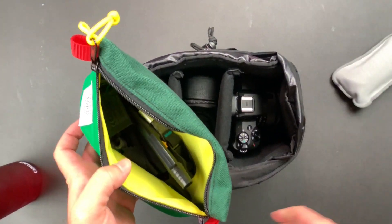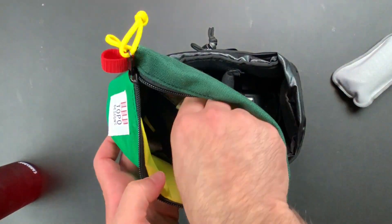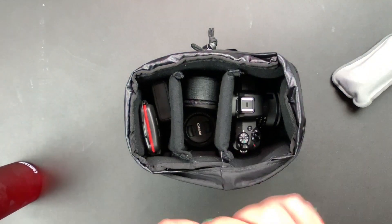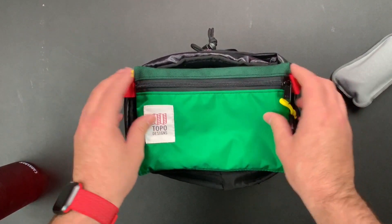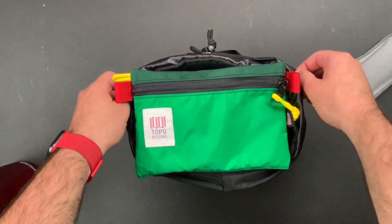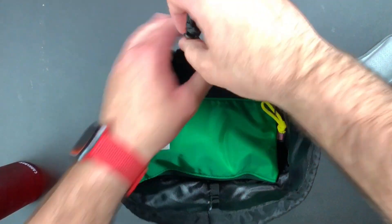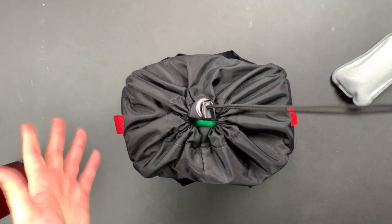This is my camera gear right here. In here I've got a Peak Design Strap, batteries, cloths, more Peak Design Straps, lens pin, things like that. If I need more stuff, what I'll do is set this on top — trench it down. Boom.